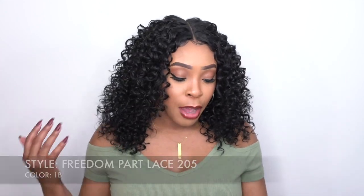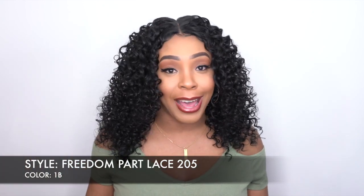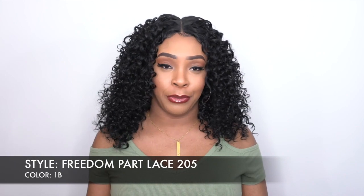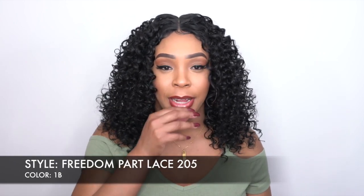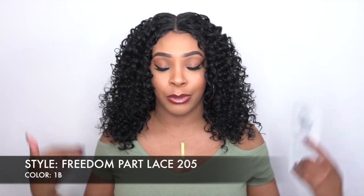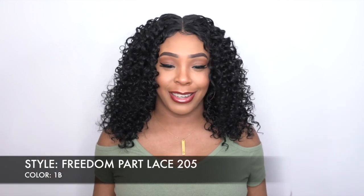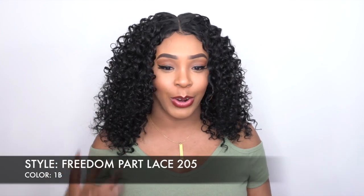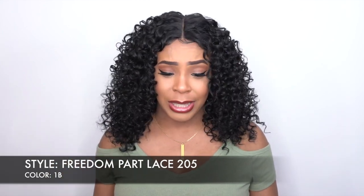Now I have the Freedom Park Lace 205 in the color 1B. This is totally different from the 204. When I say totally different, I just mean the 204 is really long and straight, really sleek, straight cut. But this one is curly — more of a tight curl — and I'm loving it just the same.